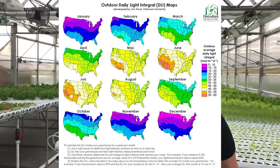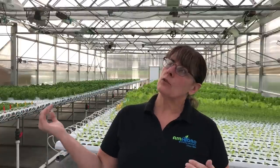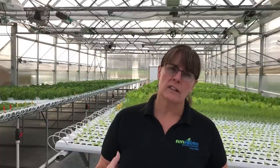When you look at that chart and calculate, you have to remember that the greenhouse covering — depending on its age, and whether it's glass, polycarbonate, or poly — will cause some light loss. So if you look at the map and see that in January you have 20 moles, you need to take a 30% discount on that and say you're really only getting about 14 coming in. You'll want to adjust your supplemental lighting based on that. Pull that chart off the internet for your region and look at it month by month to see what the average lighting is.